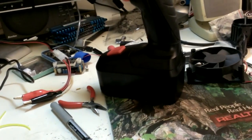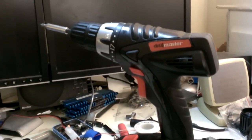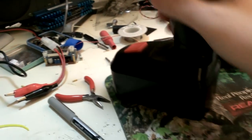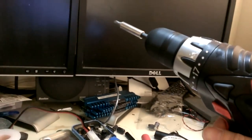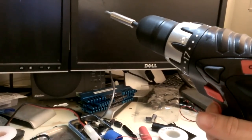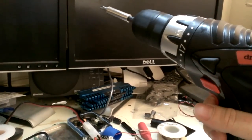I have this Harbor Freight drill that I picked up on sale for under $20, maybe like $18. It's lasted about a year and a half, but since then the battery has completely shot — it won't hold a charge. If you charge it and leave it unplugged for more than a day, the battery's flat. I let it charge for about 10 hours, and after a good 10-hour charge, it won't even put one screw in.